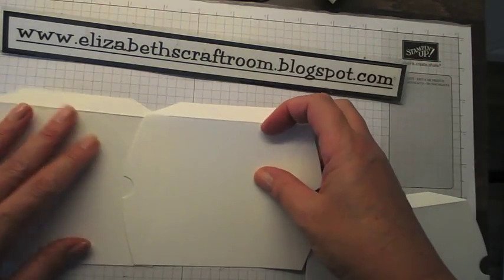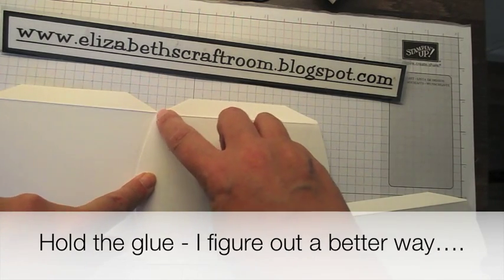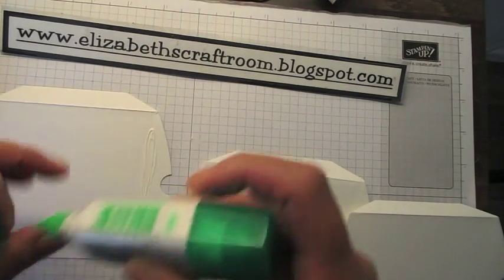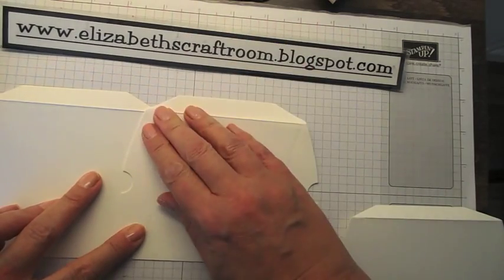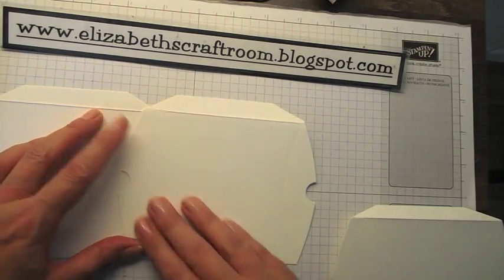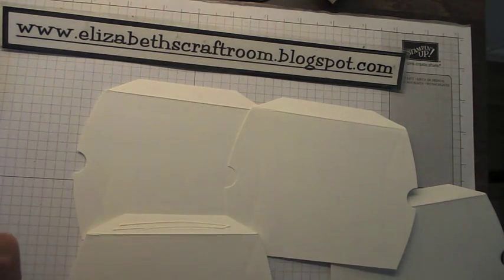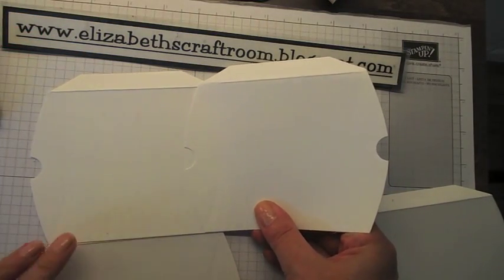The next thing I'm going to do is glue these two pieces together. You can glue them right at the edge, but you can get a little tiny hole there if you do that, so I'm going to suggest going just a little bit further in. I'm using Tombow glue — put it on there and slide that over a little bit further in. At this point I would actually glue on the bottom piece, putting glue onto the flap.